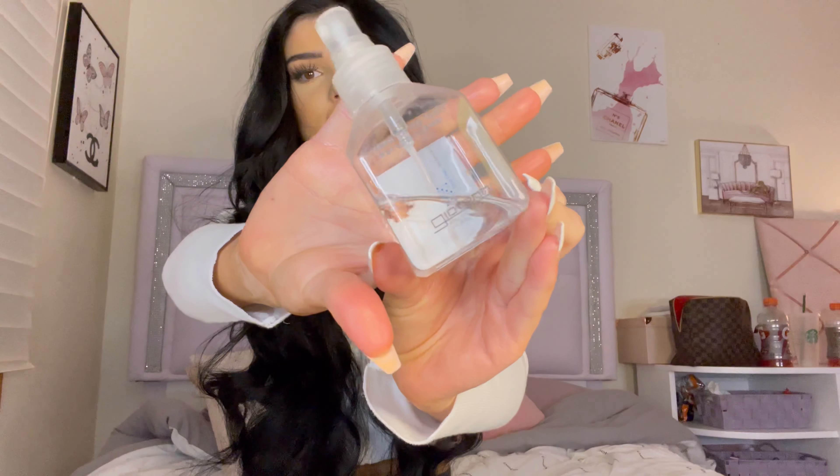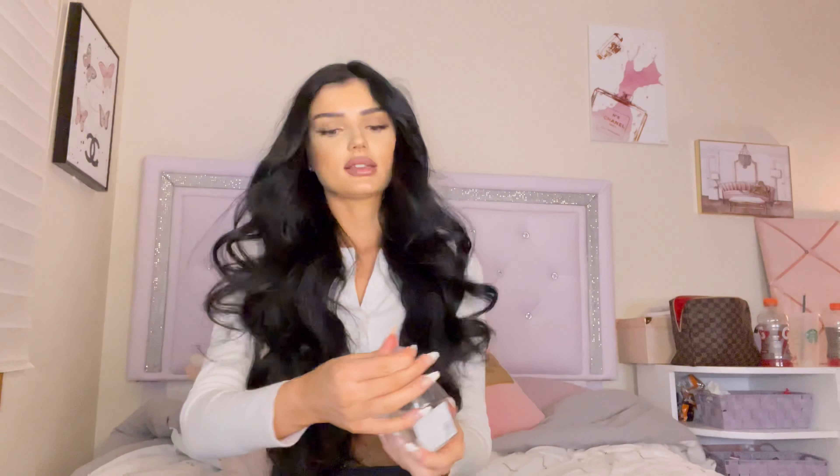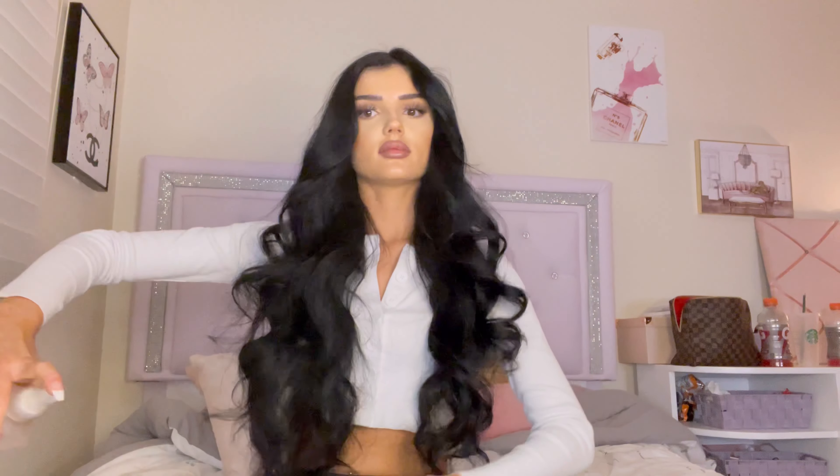For the last step, I take a shine spray — the Joviann shine spray — and I spray it from far away, especially on the ends.